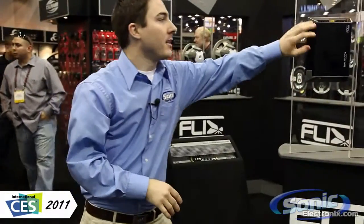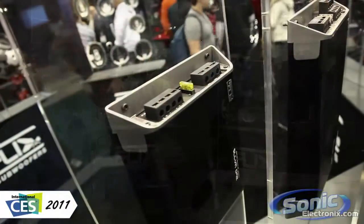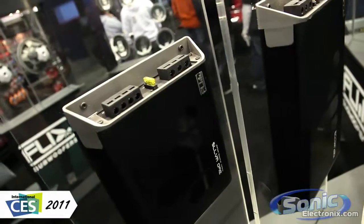The amplifiers up here are going to be really nice, with fans built on the side, and again for the price it's hard to beat the output of these amplifiers.